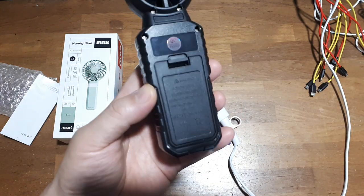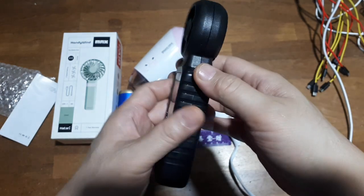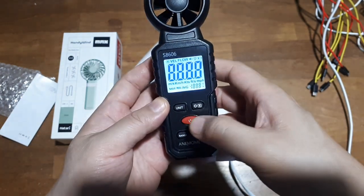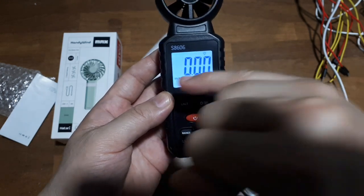I'm noticing there's a CE and a RoHS certification, so that's nice. There's some sort of quality control sticker, so hopefully this thing won't break tomorrow. It's a plastic body, as you can tell. Let's turn it on — okay, we have a backlit LCD screen.